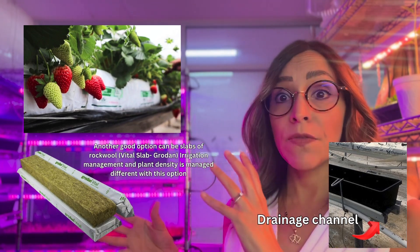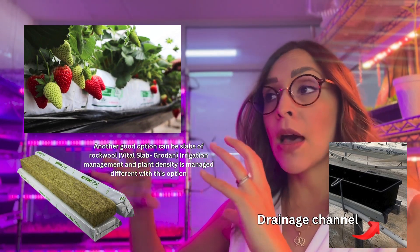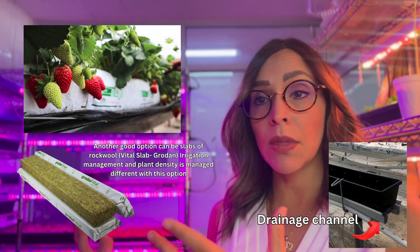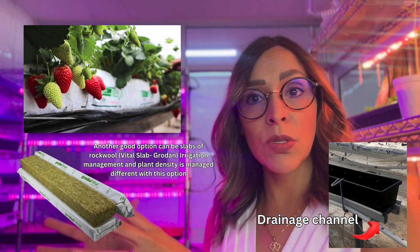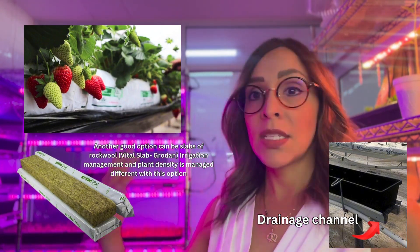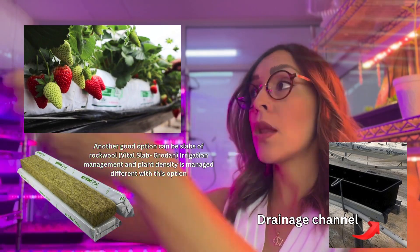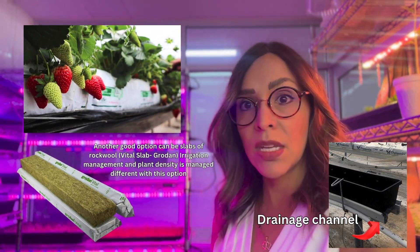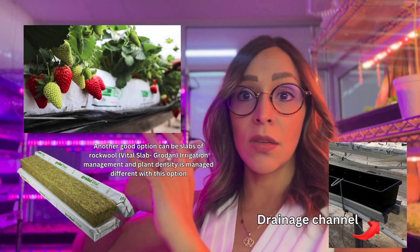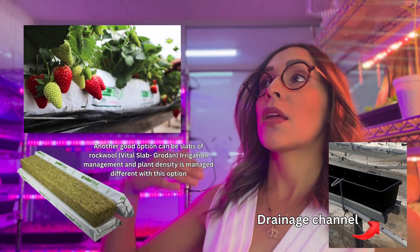Another option is the use of substrate bags. Here we are showing G-Feed, a brand of substrate that is OMRI-listed, meaning you can do organic production with it. You need to cut the bag to place your plants and also cut holes at the bottom — in this system, called aggregate substrate with drip irrigation, we provide drip irrigation on top and collect drainage at the bottom. The troughs or bags sit in a gutter channel that collects all the drainage.